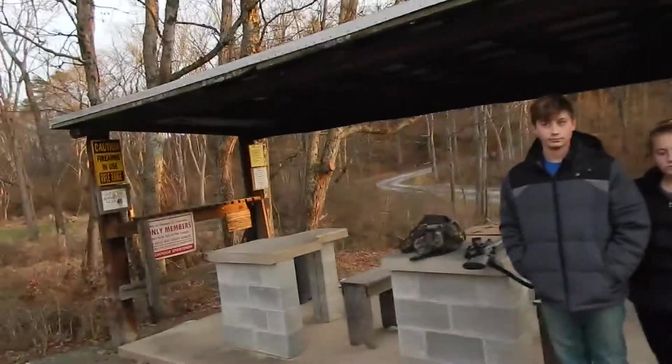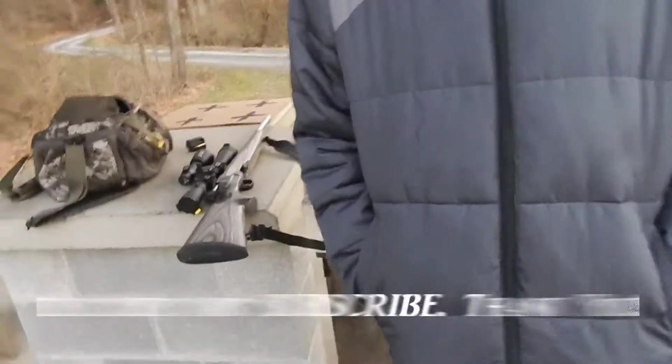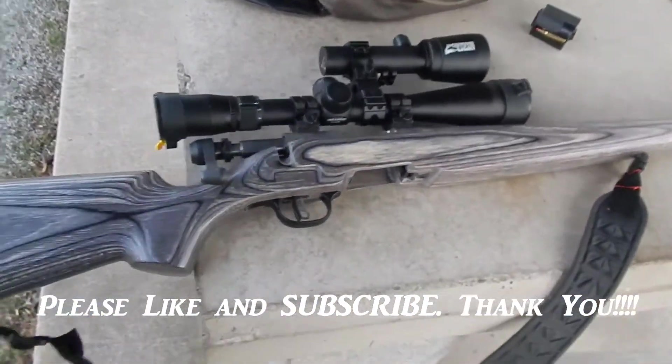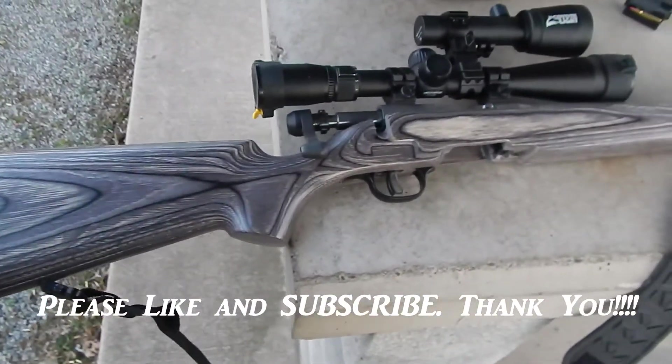Hey guys, welcome back to the channel. Today we're gonna do some shooting with the kids. They're gonna be shooting the 17. Here it is — it's a Savage B Mag with a Boyd's stock on it.